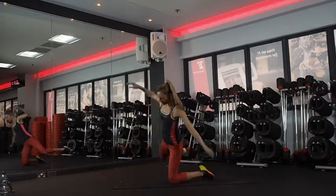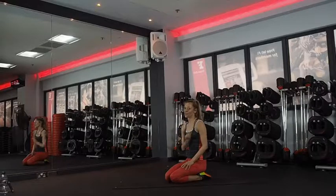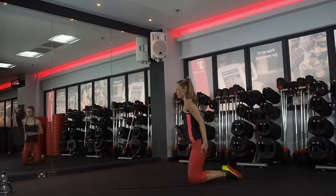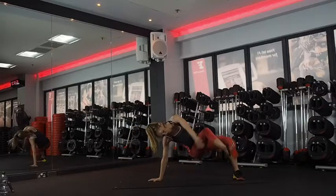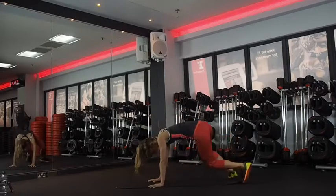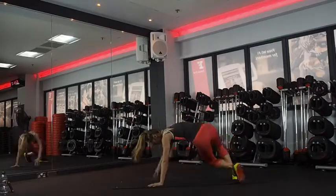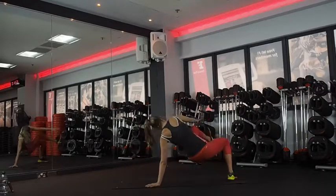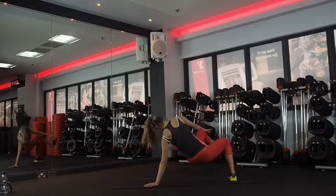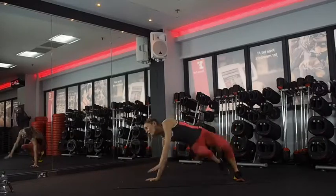Sit through — two minutes left. You're going to be really proud of yourself when you finish this — it is not easy. Three, two, one. Sit through. Nothing worth having comes easy; fitness is exactly that. If it's easy, you're not going to get the change. All the way. 15 seconds. Last seven.